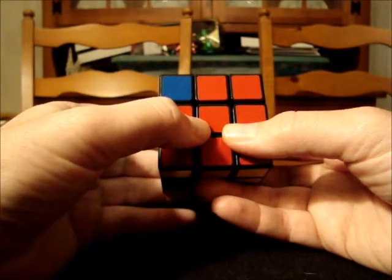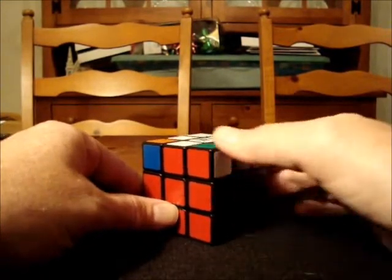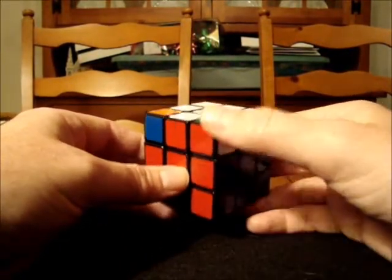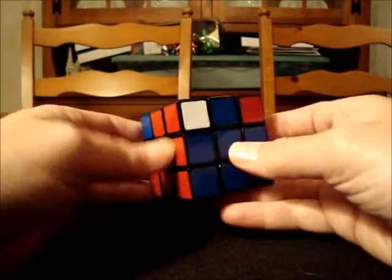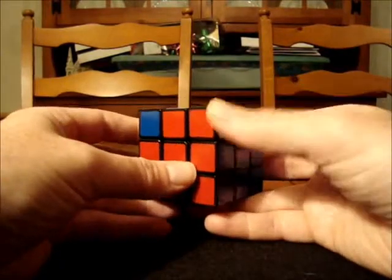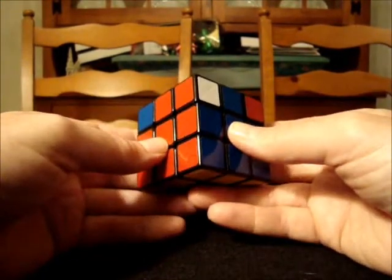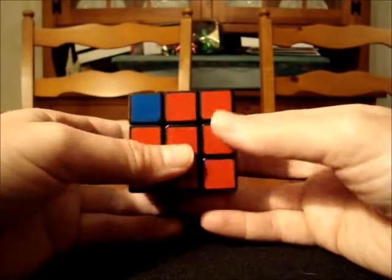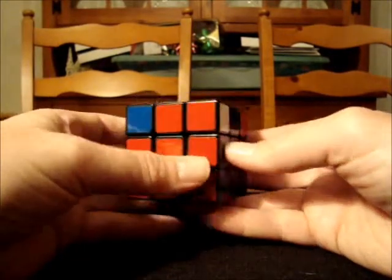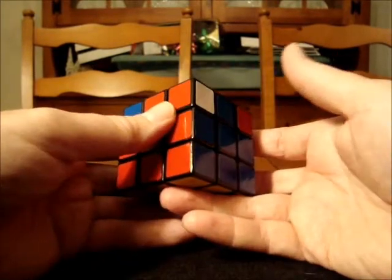What about the second corner? Interestingly, we don't need to think too much about it. If we solve corners one and three, the second corner will automatically be solved. It's a consequence of cube theory — it's simply not possible to have just one unsolved corner remaining, so solving two of the three pieces automatically resolves the third.